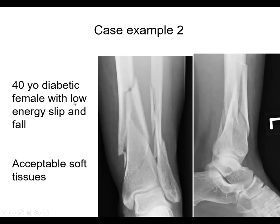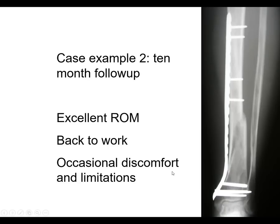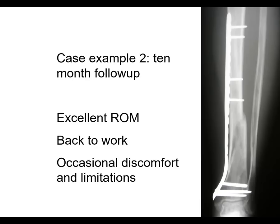Case two: a 40-year-old diabetic female with a low-energy slip and fall. Being diabetic, there's a little more concern about soft tissue problems, but she had acceptable soft tissues. There's a fracture line coming down here — you could possibly nail this, but plate fixation was chosen again. You can see percutaneous pointy reduction forceps used to aid with the reduction, with a couple screws already in distally. Without opening the fracture, using a minimally invasive technique, you can get good clinical and radiographic results. It's a bridge plating technique of a comminuted fracture — in those cases you use very long plates, treating it like a nail with relative stability, as opposed to absolute stability.